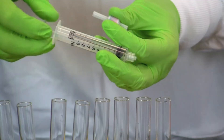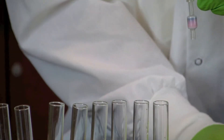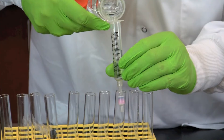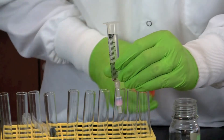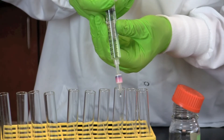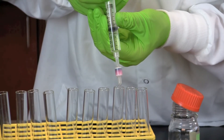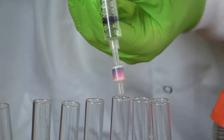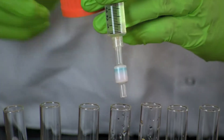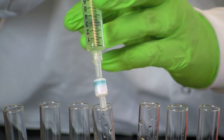Once the flow through is clear, remove the cartridge, pull out the plunger, and then reattach the cartridge to the syringe. You will now add 10 ml of 25% 2-propanol. Replace the plunger and push the alcohol through the column. Collect the flow through in the next empty test tube. Once all of the pigment has come off the column, push a final 10 ml of 25% 2-propanol through the cartridge and collect the flow through in a final test tube.